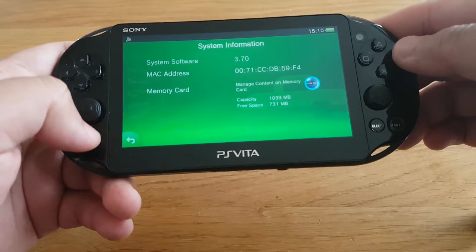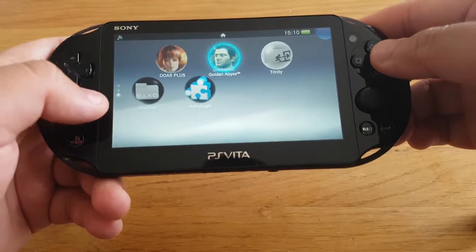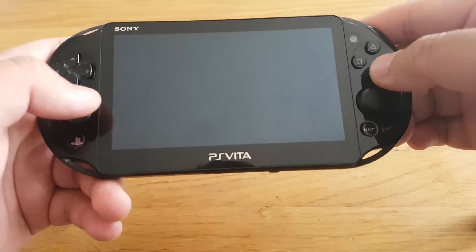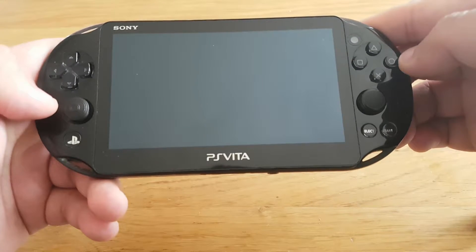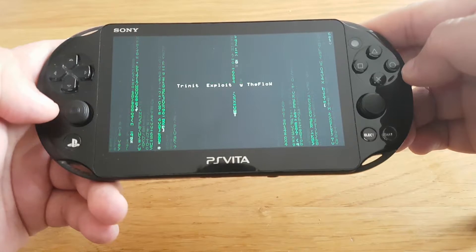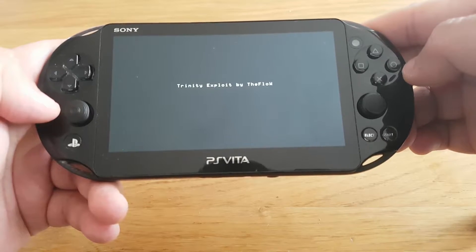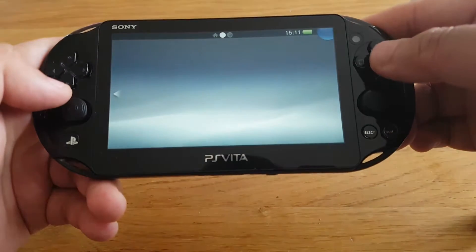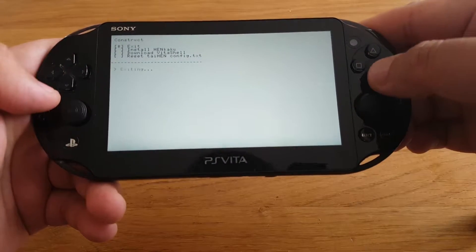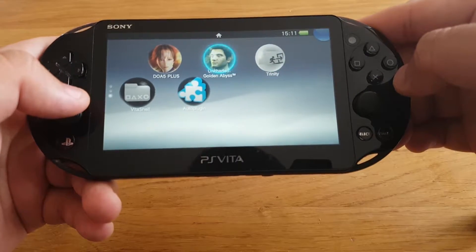Now we need to run the Trinity exploit. That's a nice animation — Trinity exploit by TheFlow. Now let's exit from Trinity.